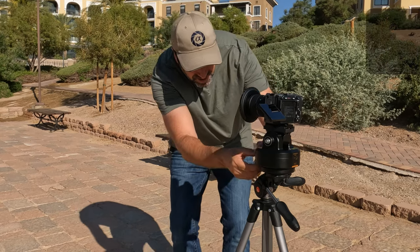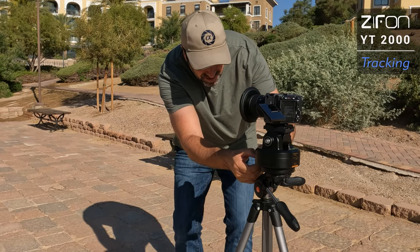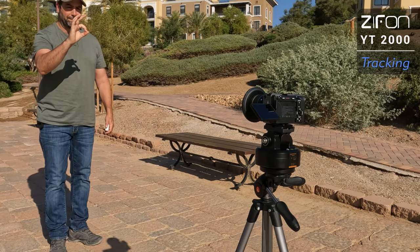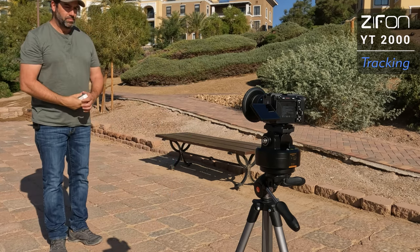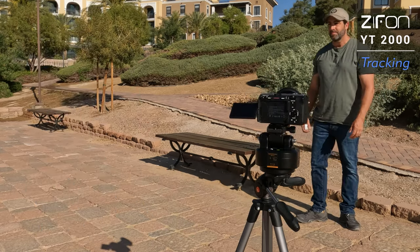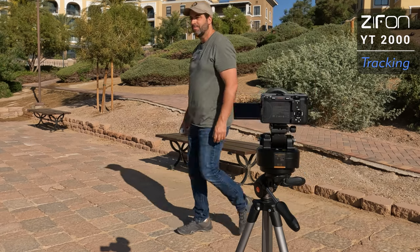I got to the part I really wanted this unit for — the tracking feature. Turn the control to tracking function and simply put up the little OK hand gesture for the camera to detect you. It's pretty quick to pick you up and starts moving with you right away, but it seems to follow you smoothly when you're moving faster. It's pretty jerky when you're making any slow movements.